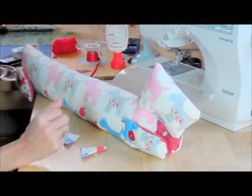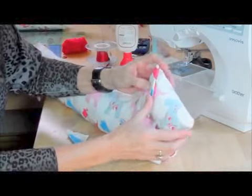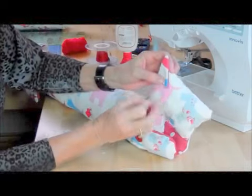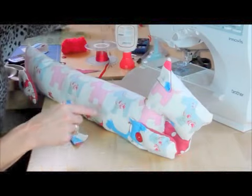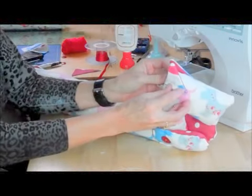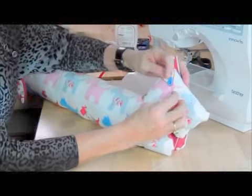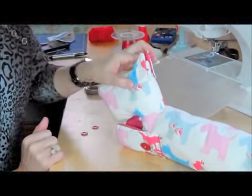Then I'm going to hand sew these on. You could put them on beforehand and machine sew them to the dog's head, but I want to make sure I can get them in the perfect position and I find that easier to do after. So I'm going to pin them just in place near the back of the head, with the straight side straight up the back, and hand sew because I think that makes it nice and secure. I'll make sure they're both the same either side of the head, and then pop a bit of glue just behind them to hold them in place.